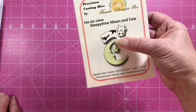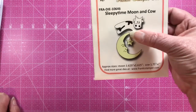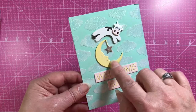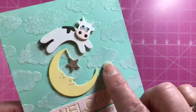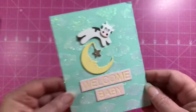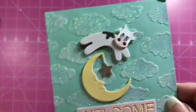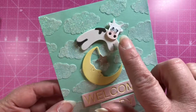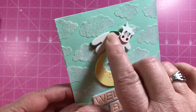The last die set is the Sleepytime Moon and Cow — the cow is jumping over the moon! Here's a card by Chrissy using the cow jumping over the moon with 'Welcome Baby,' glitter paste with the cloud stencil for the background, and wiggle eyes on the cow. The cow comes in four pieces: the head, body, the little marking on her body, and the tail.